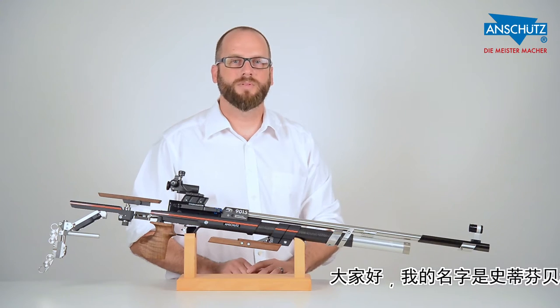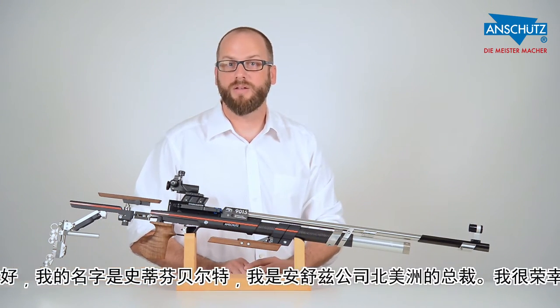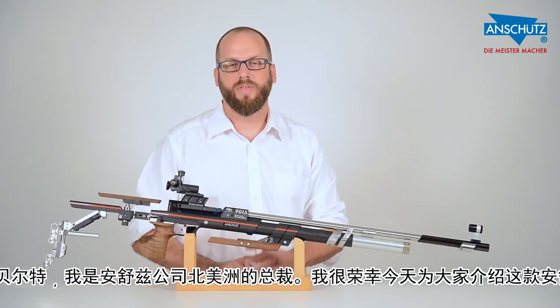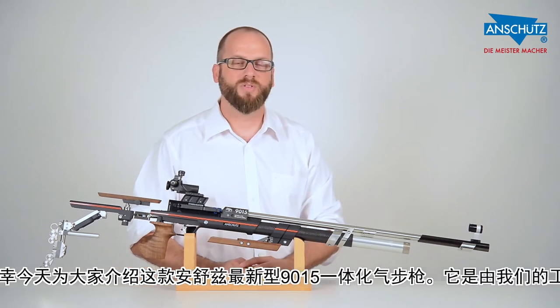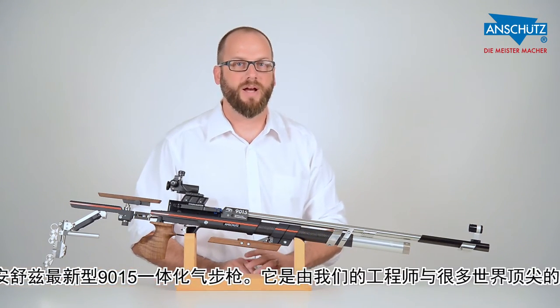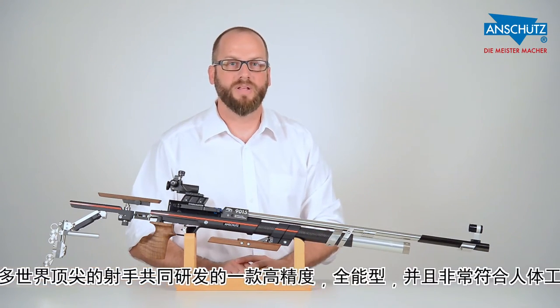Hello, my name is Steven Volter and I'm president of Anschütz North America. It's my privilege today to show you our latest air rifle, the 9015 in the new One Stock. Our engineers worked with many different competitive shooters at a very high level to help develop the most accurate and most ergonomic rifle in our company's history.